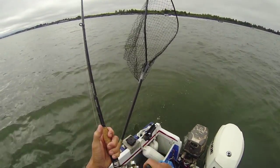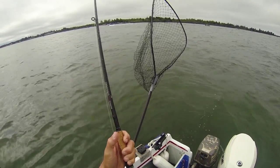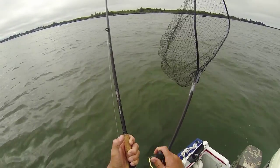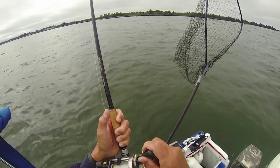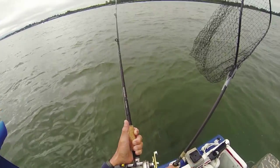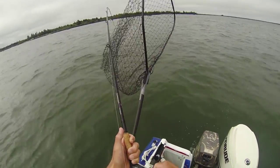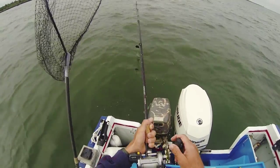Fish on! Feels like a Chinook salmon. Look at him — he's a big one. He took off on me. Nice fish. Big one.